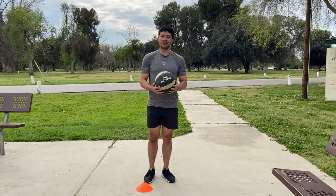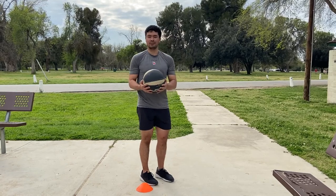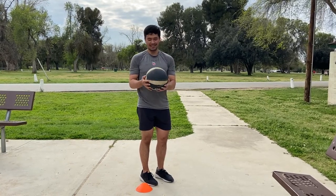Alright guys, so this is a shrimp squat. We're going to need a counterweight — at home you can use a milk jug or something that has a little weight to it.